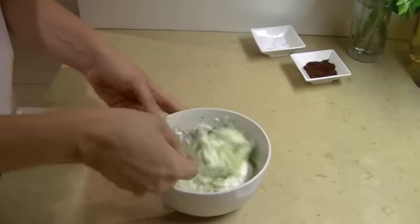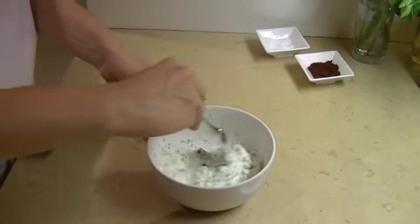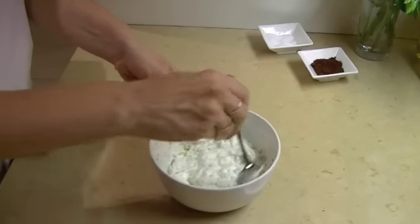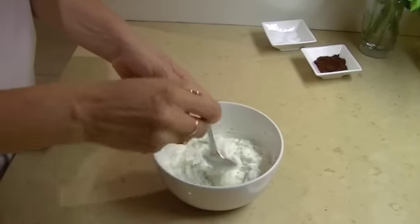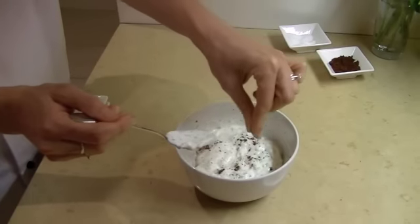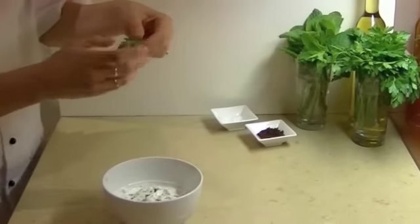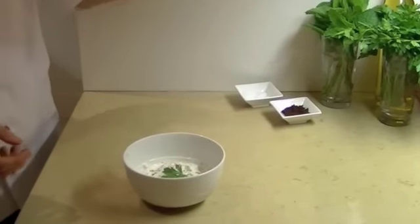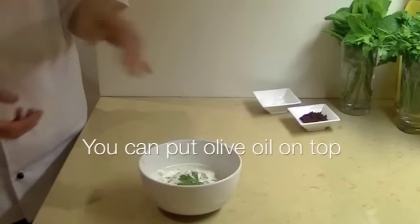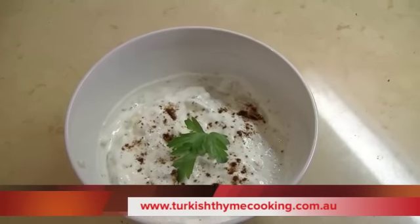Now most recipes you will find for cacık and also tzatziki do add olive oil. I prefer not to because I prefer a healthier version. You can add a little bit of salt to taste. If you choose to put some olive oil over the top, you are welcome to. So that is tzatziki, or cacık as it is known in Turkish cuisine.